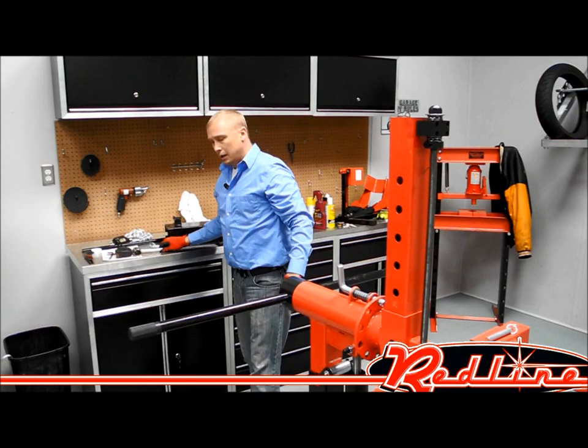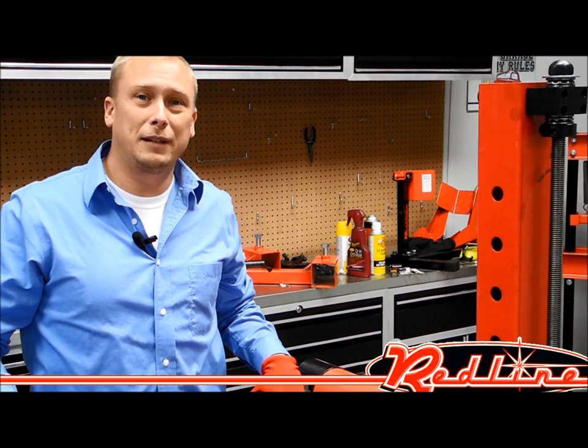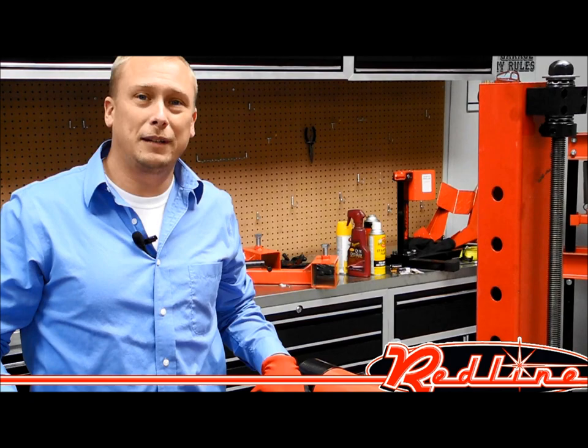This is our ROT3K. You can see more of this machine online at redlinestands.com, or you can call us at 901-351-4764 for a ship quote. We appreciate you taking the time to watch our video. Have a great day.